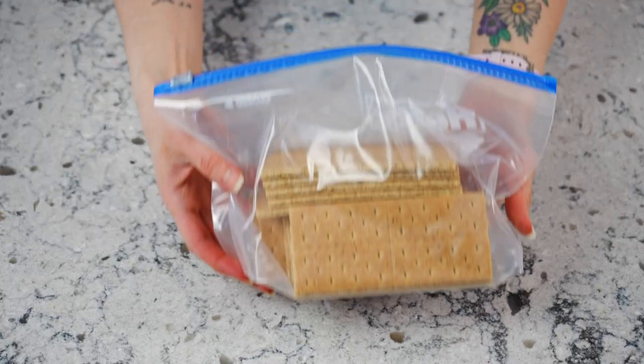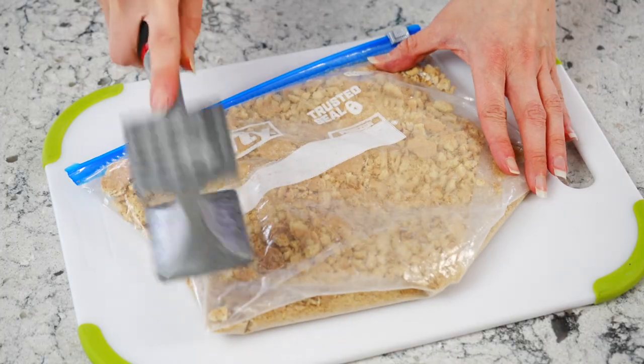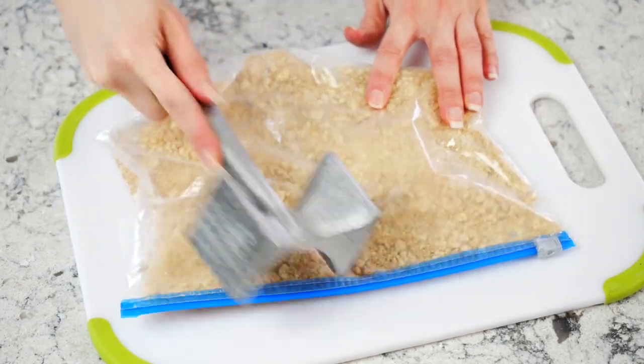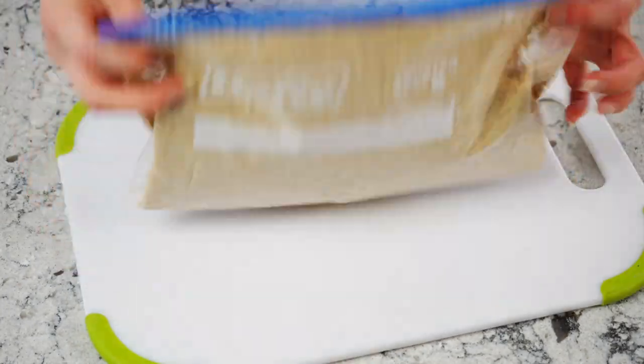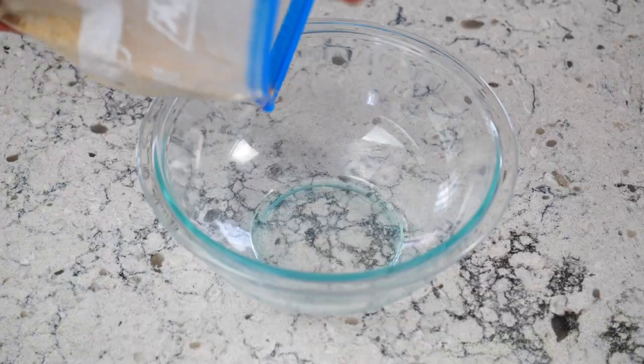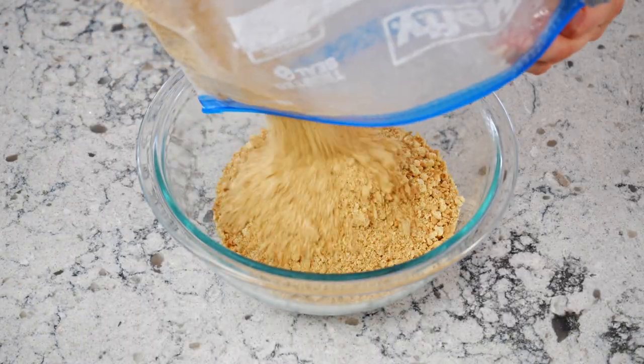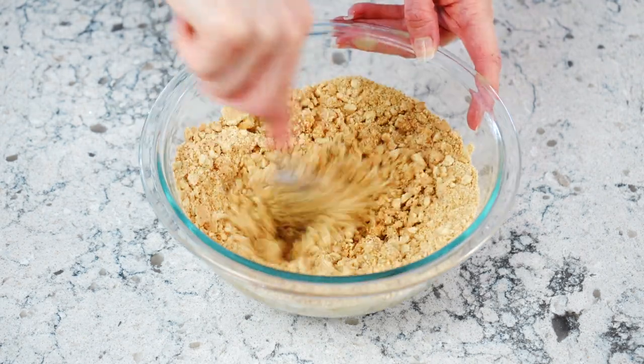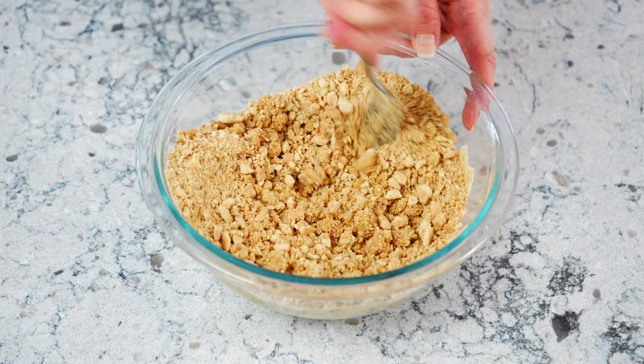Next, prepare your graham cracker crust by pulsing graham cracker sheets in a food processor, or placing 14 graham crackers in a resealable bag and mashing them until they are fine crumbs. Pour into a mixing bowl and combine with six tablespoons of unsalted butter that has been melted in the microwave. Stir until evenly combined.